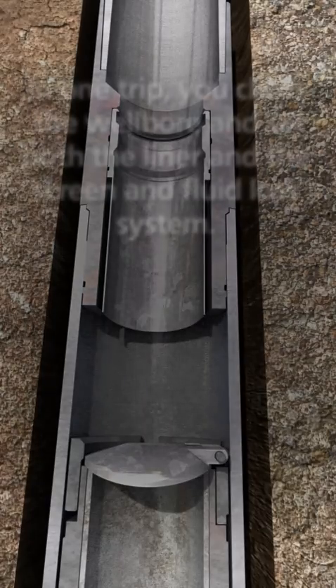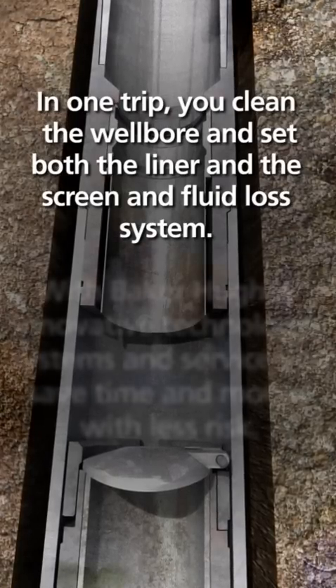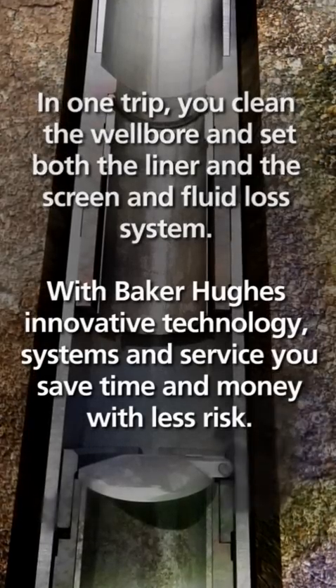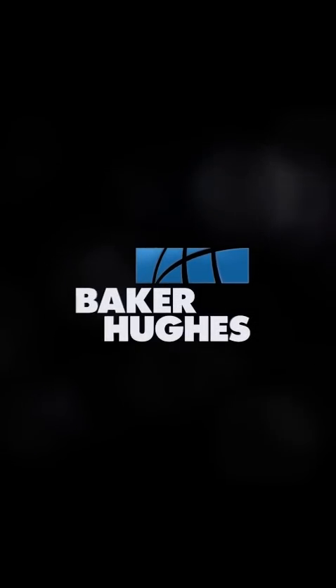In one trip, you clean the wellbore and set both the liner and the screen and fluid loss system. With Baker Hughes innovative technology, systems and service, you save time and money with less risk. Ask your Baker Hughes representatives to show you how our technology can help you control expenses and operate more efficiently.